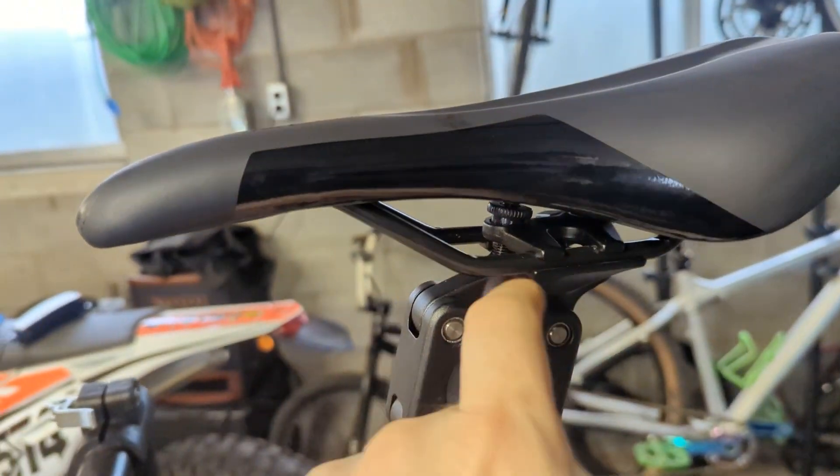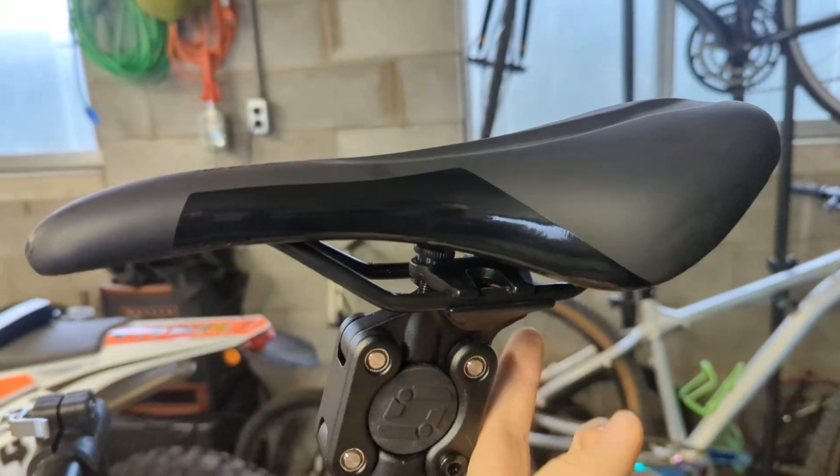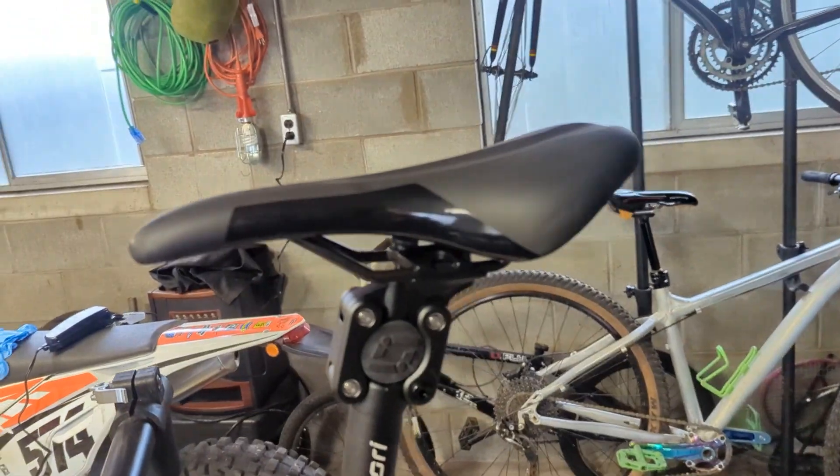Another thing I like is the way you adjust the saddle — it's got this little knob and then just one 6mm hex head on this side. Super easy to adjust, really easy to get the saddle on. I like that feature.